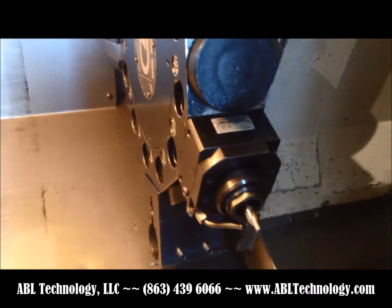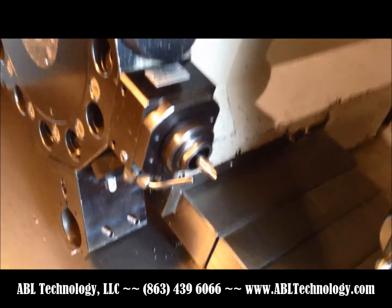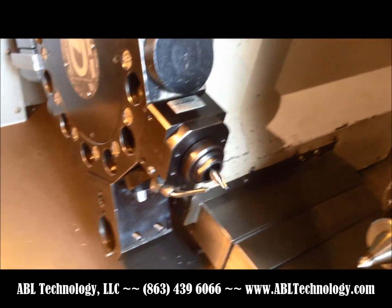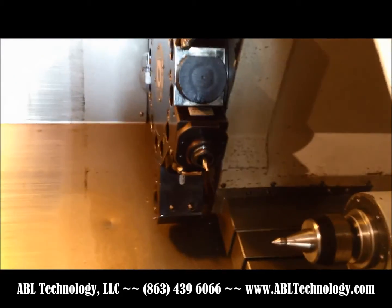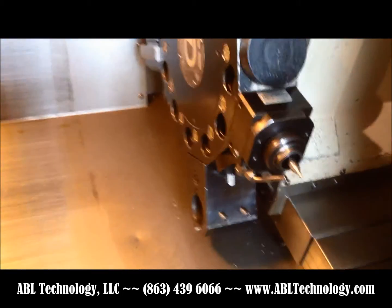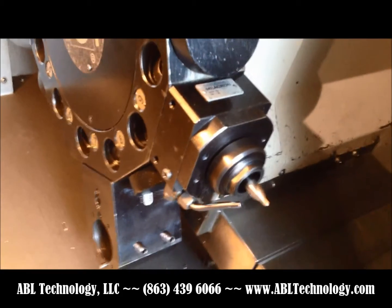That's at 750 RPM. Now running at 1,500 RPM.